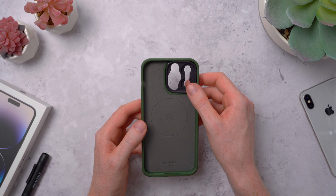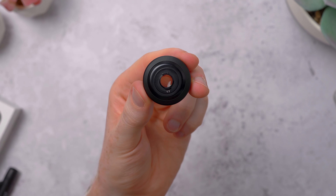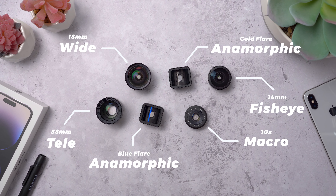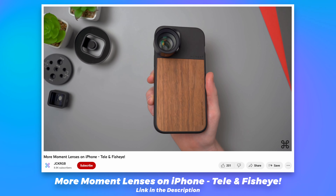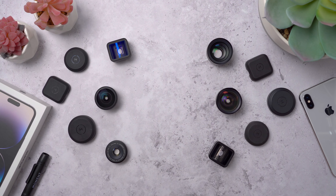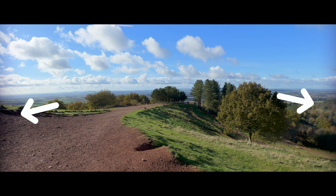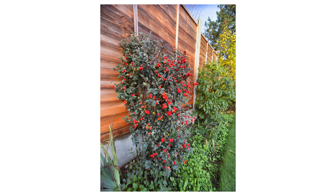The main reason people get a Moment case is to use Moment's mobile lenses with the drop-in lens mount. These are Moment's v2 lenses — I've had some of these since around 2018 when I first got them to use with my iPhone X, and when I first started this channel I made a few videos showing how they worked on my 12 Pro Max. Fast forward to now with the 14 Pro Max, and I've been testing these out and it's not looking good unfortunately. There's some very noticeable vignetting at the edges of the frame on a few of these lenses.